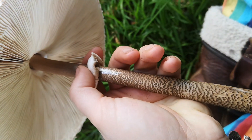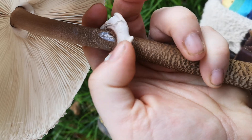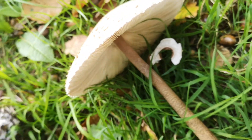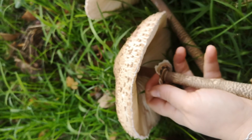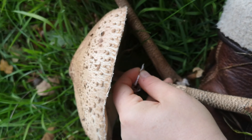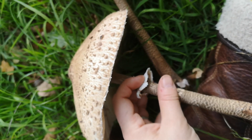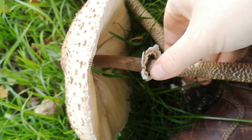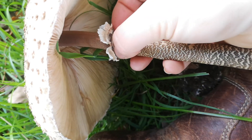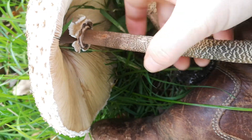The other thing on Macrolepiota is that if you gently tease this ring — be gentle — it is separate. Can you see where it's peeled away all the way around? You can often get it to slide up and down on the stem. If you just gently tease it down, it'll slide. It is harder when they're dry, but it is happening — I can feel it sliding. That movable ring that, if you tease it gently, will start to slide up and down the stem — that's another feature of Macrolepiota.